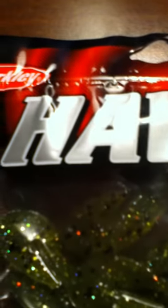We have some Havoc Subwoofers in watermelon silver color — they're a really good bait. Really you can catch anything on these.